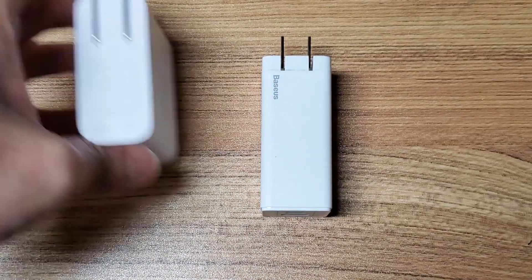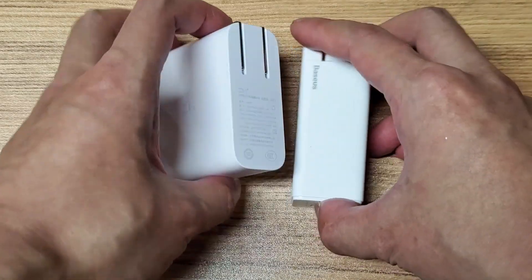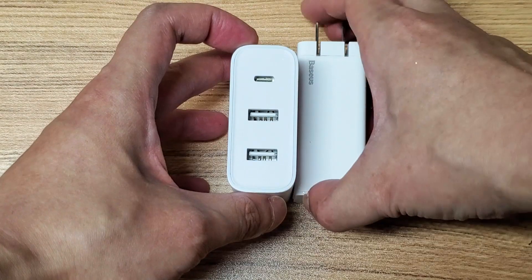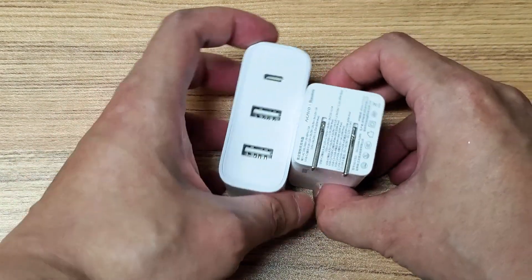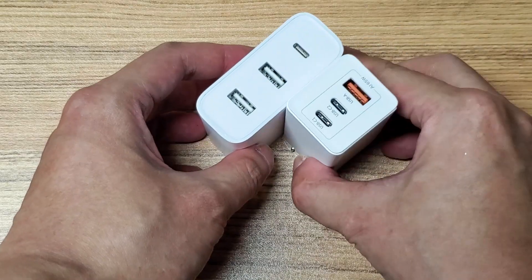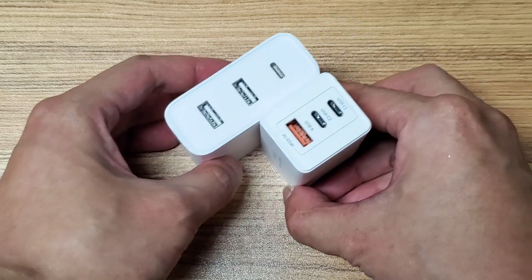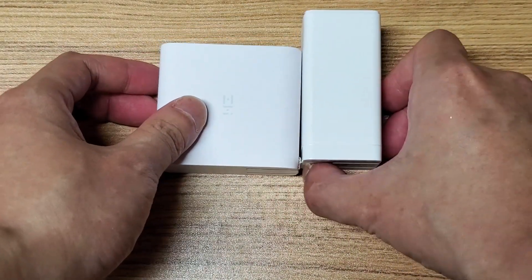The BASIS is a lot smaller than the ZMI. Here is a 65W multi-port charger from ZMI. It is one of the best-selling multi-port chargers in China. As you can see, by using GAN, the BASIS is a lot smaller than the ZMI.